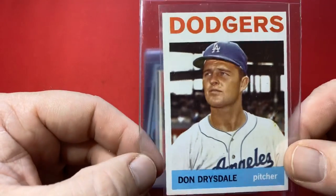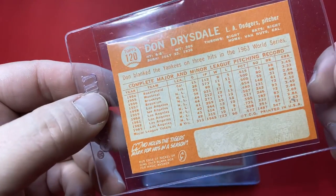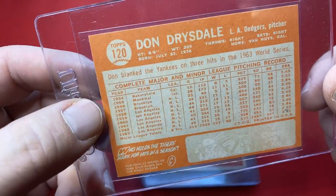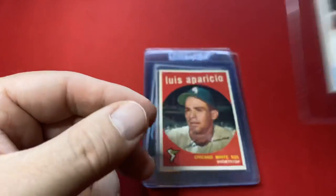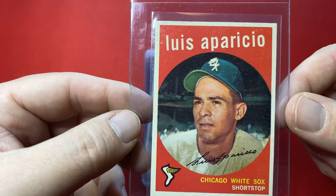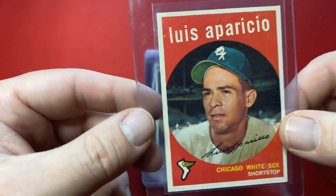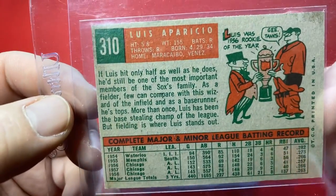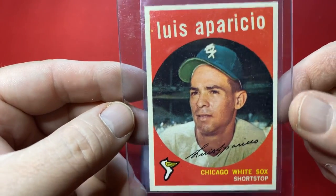Don Drysdale, card number 120 — that is from 1964. Look at this card. That orange looks great. There's ultra-modern cards coming out of packs that look worse than some of these. That's what's funny — amazing colors in these cards. Here we go — I always mess up his name — White Sox shortstop, number 310. Another great looking card. Centering on that looks good, too.